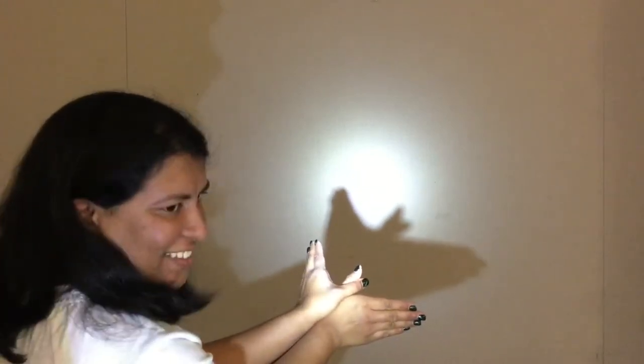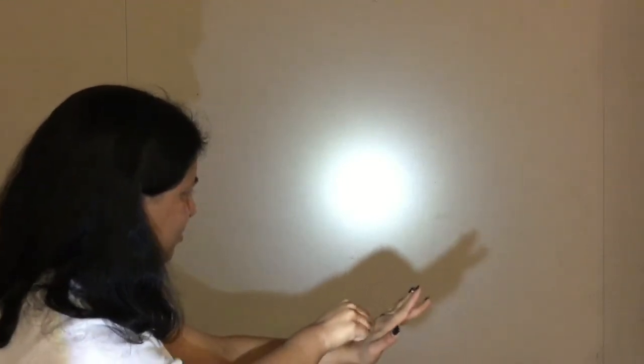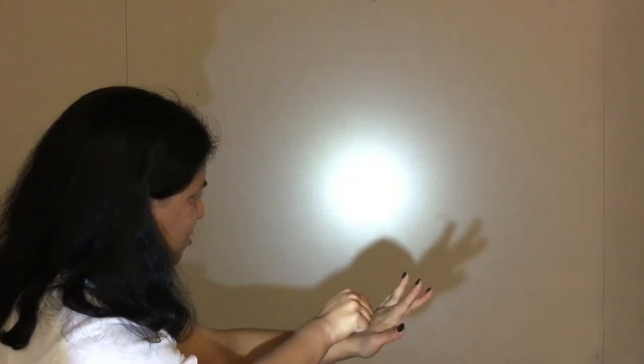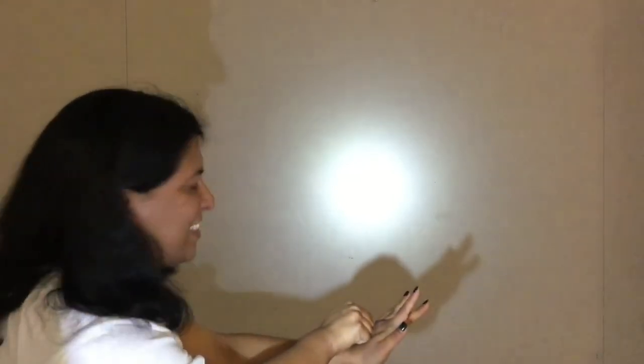What do you think this one is? You're right, it's a bird! What about this one? What is this one? If you guessed a snail, you got it right.